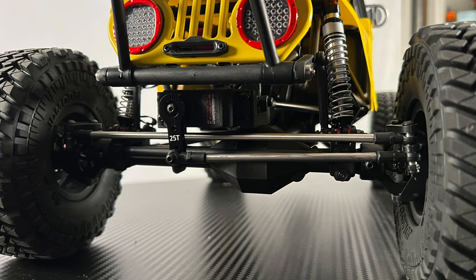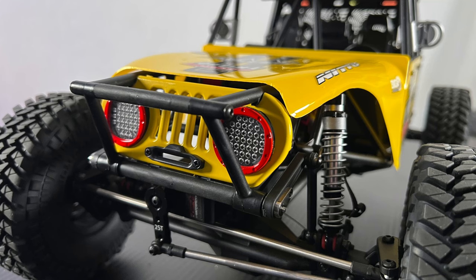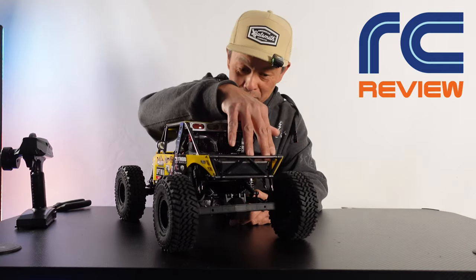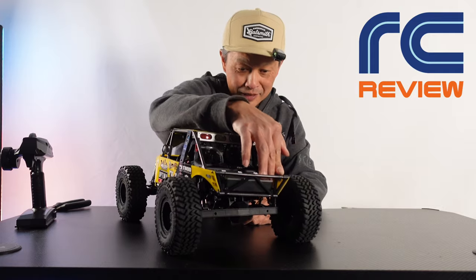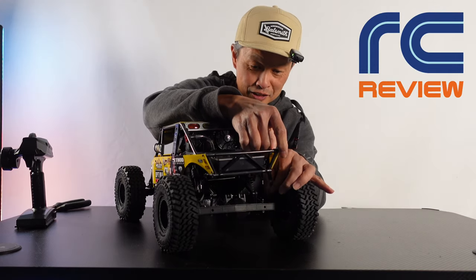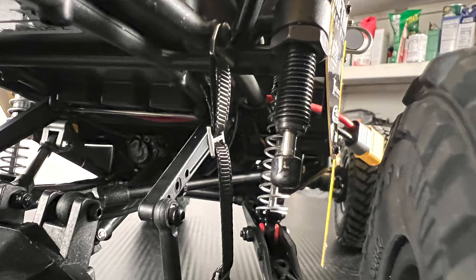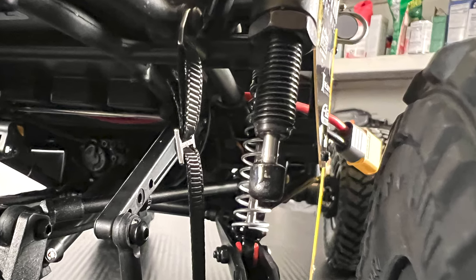It has an axle-mounted servo that's not very well protected — kind of like a bumper. I like this cage right here in the front. The jeep body started out as a jeep. On the rear there are big travel limiting straps, and when you bottom out you have these extra bottom-out shocks. I heard some plastic was coming off in the early days.